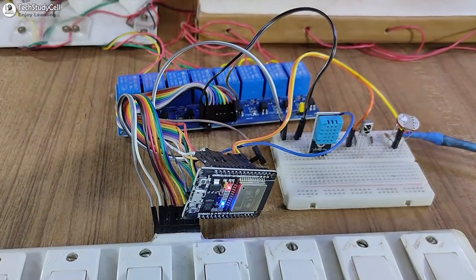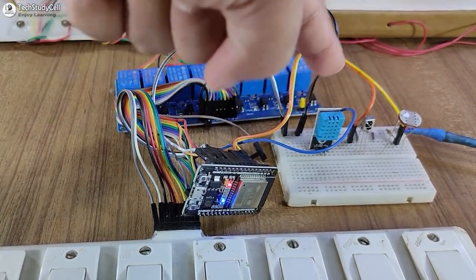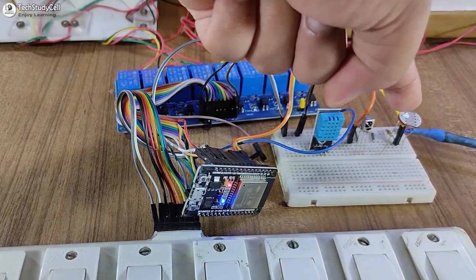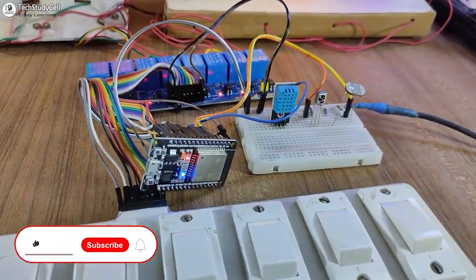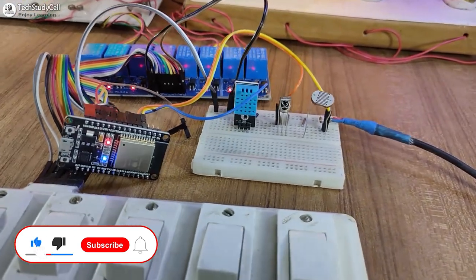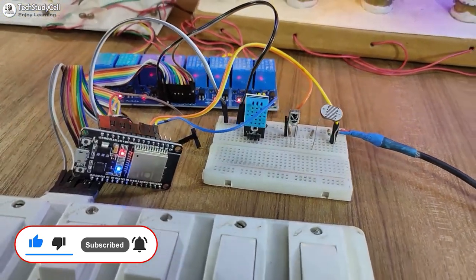To make this project, you just need an ESP32, relay module, DHT11 sensor, IR receiver, and LDR. You can make it without using any PCB, but I will always recommend you to make the circuit on zero PCB or use a PCB to avoid any loose connection.